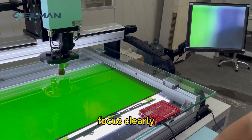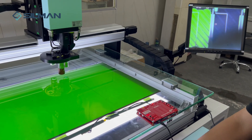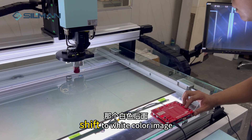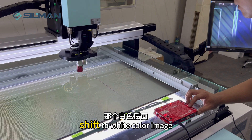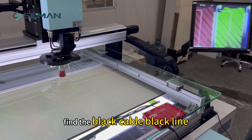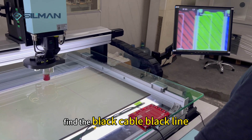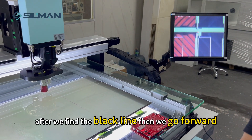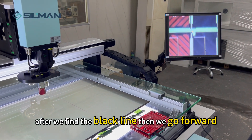Shift to the 10x lens when you see the bright dot. Focus clearly. Then shift to white color image and find the black cable line.